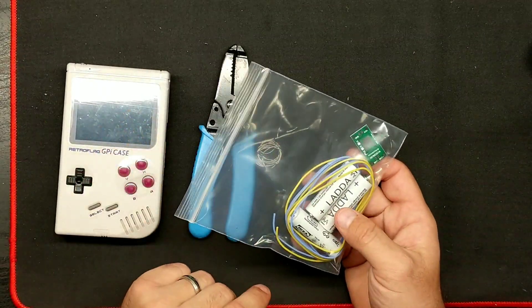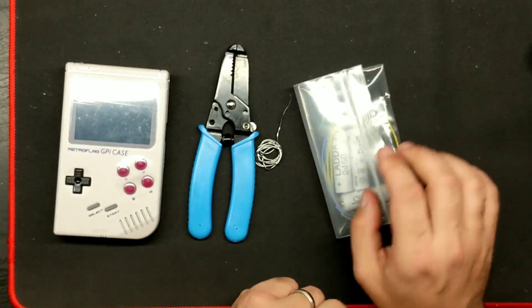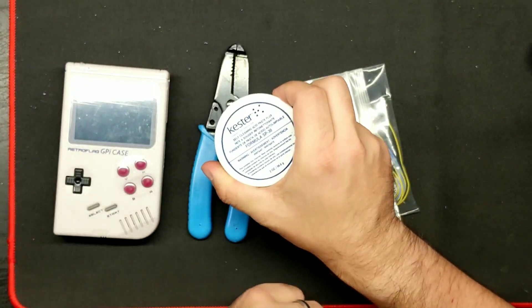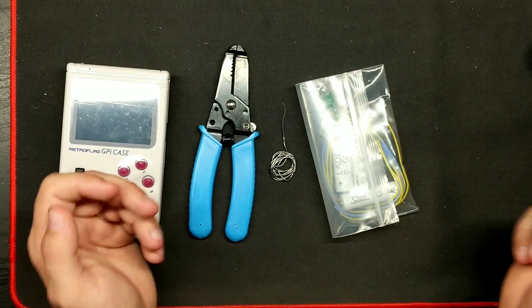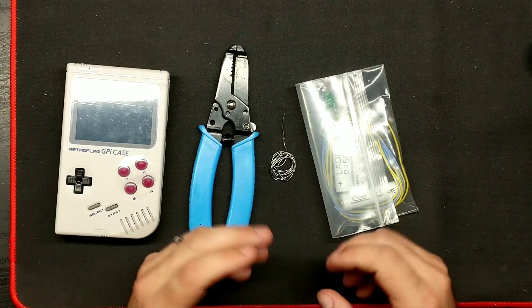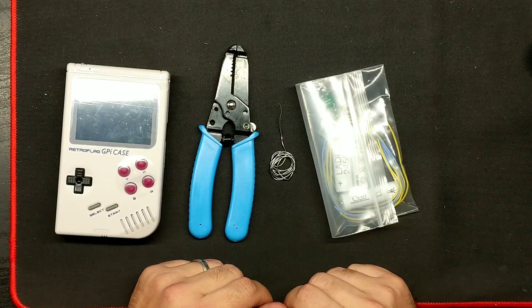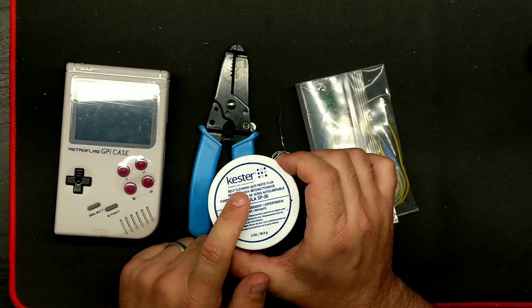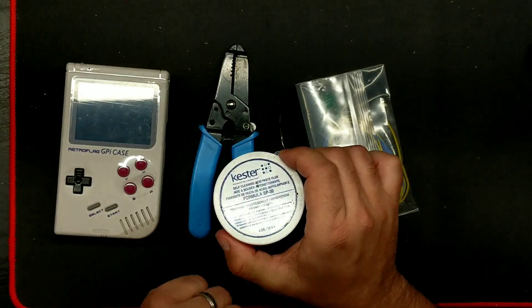I've already prepared everything, so this is what you're going to need. You'll need your pack of batteries, some solder, and even some flux paste. I use this from time to time — it basically encases the wire with solder and makes it easier to solder. This is definitely for beginners; I highly suggest this if you're starting to get into soldering.